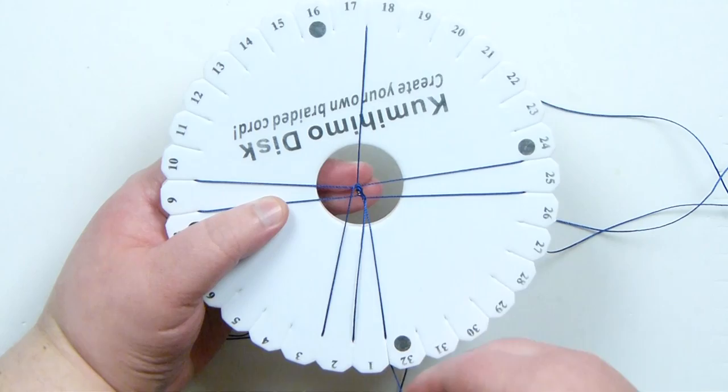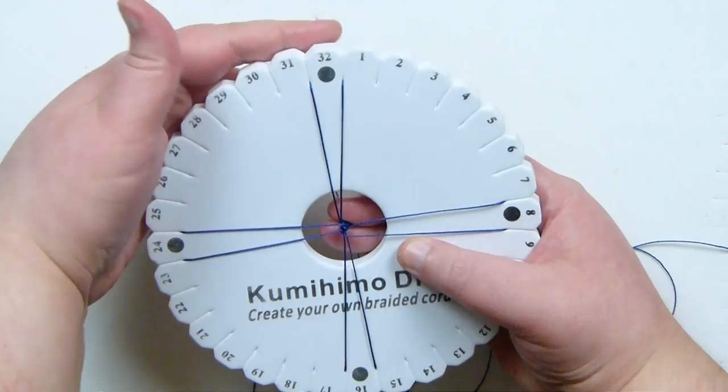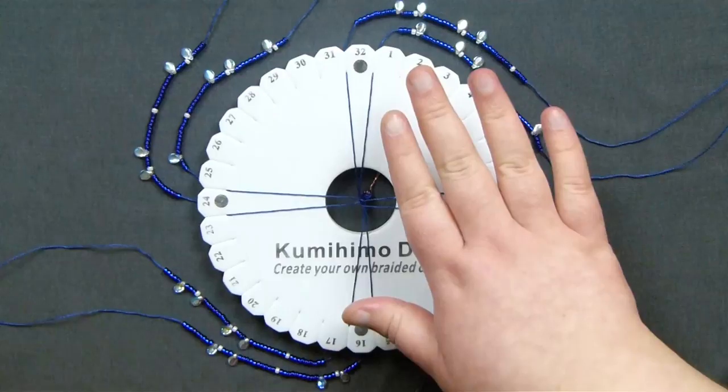Now I have my little section of braid and you can start to see the braid forming. What we need to do now is start adding the beads onto the lengths of cord and then continue adding them into the braid as we keep braiding. I've taken a picture of this setup and put that on my website along with some description text to make it easier to set up the beads properly. I'm going to put a link to that in the description box below so you can have a look more closely if you need to.